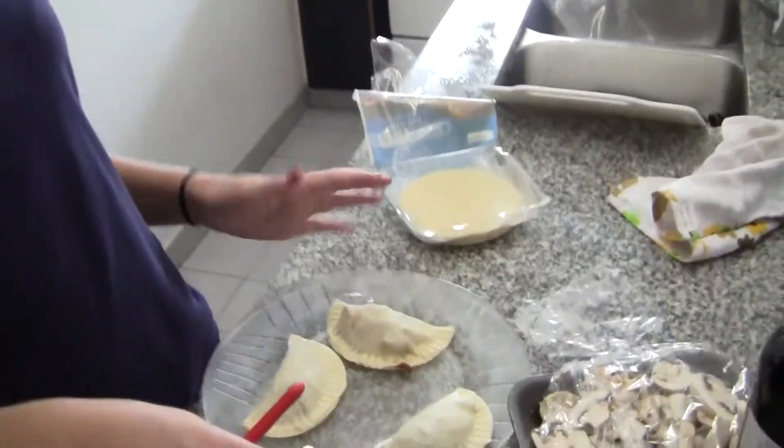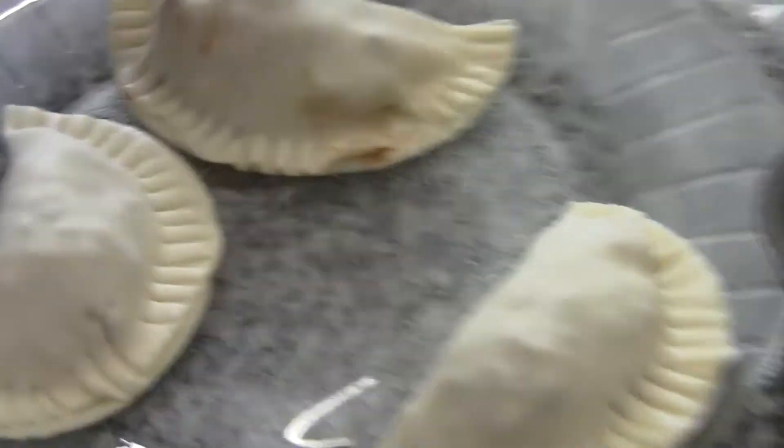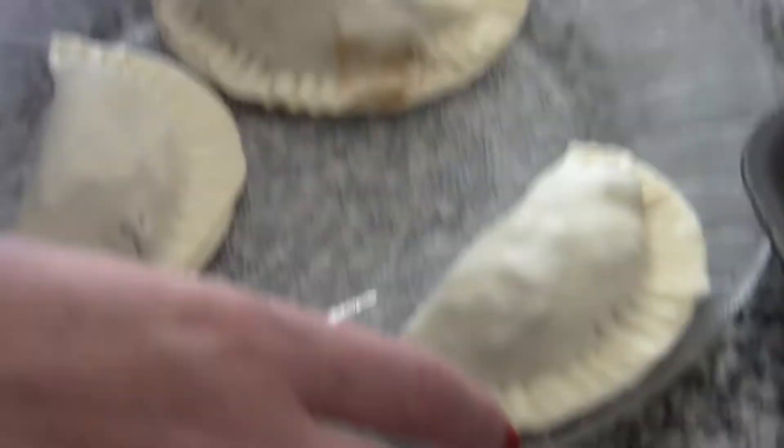These are so cute! And then we're going to bake them and then we're going to eat them.